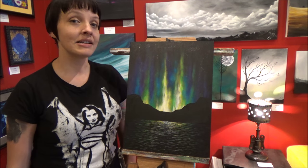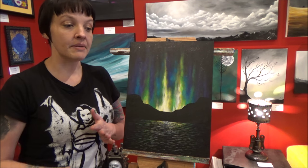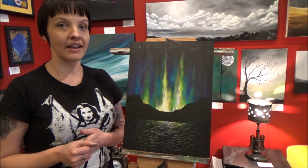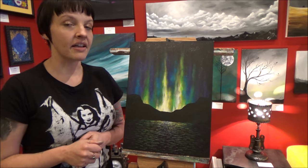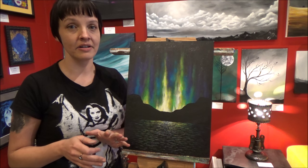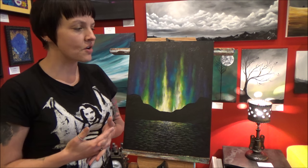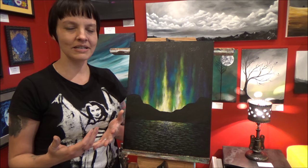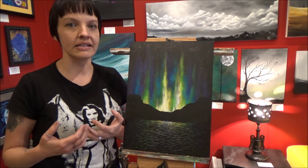So I jumped on Pinterest and all over the internet trying to find paintings and photographs of the Northern Lights to get a feel for what they looked like, the way they moved, and the types of colors that were in them. And I learned one thing: that every time the Northern Lights are pictured in one way or another, they look completely different than every other one. So that was kind of difficult for me at first. I thought, how can I teach people how to paint this if I can't even get a good handle on what the Northern Lights actually look like?